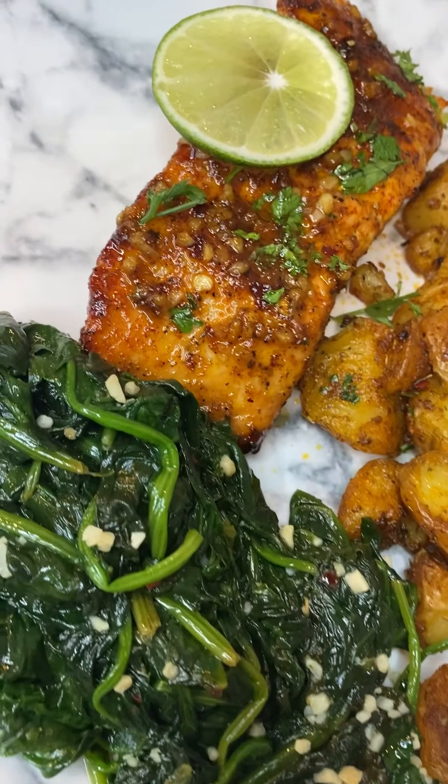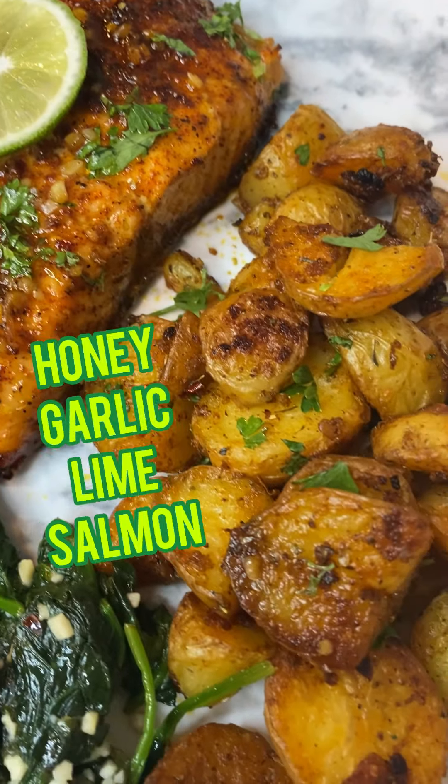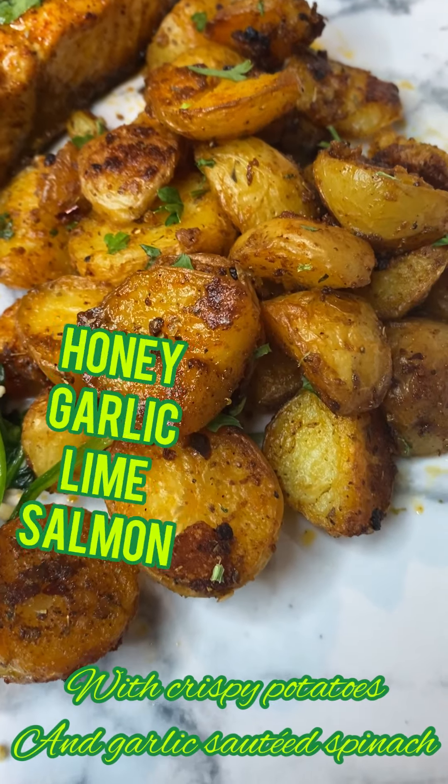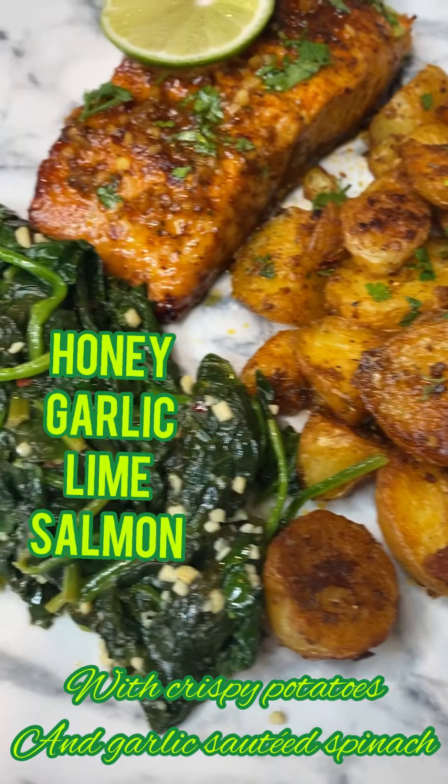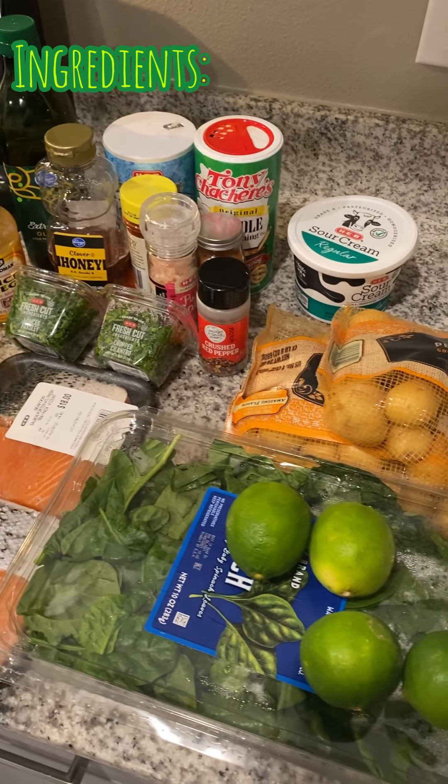Hey y'all, welcome back to my channel! Today we're going to be cooking this very delicious meal — it is honey garlic lime salmon with some crispy potatoes and some spinach. Let's get into it.